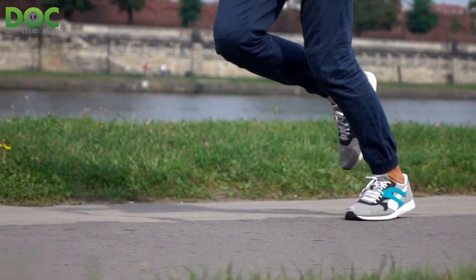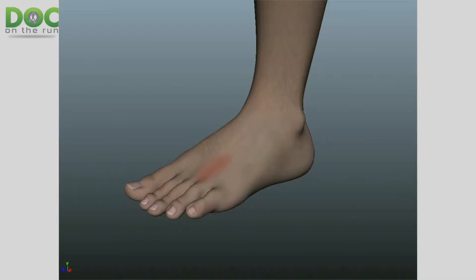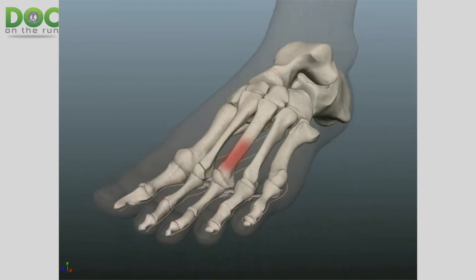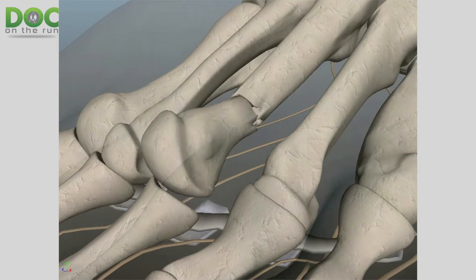If you continue to run on it, continue to beat it up, and apply forces to the metatarsal in the same way that caused the stress fracture, it can obviously progress from a grade 1 to a grade 2 to a grade 3, where we actually have a crack visible on the x-ray. And if you keep running on it, it can turn into a displaced metatarsal stress fracture where the bone is cracked and moved out of position. In that odd displaced position, it's a lot harder for your body to heal it.